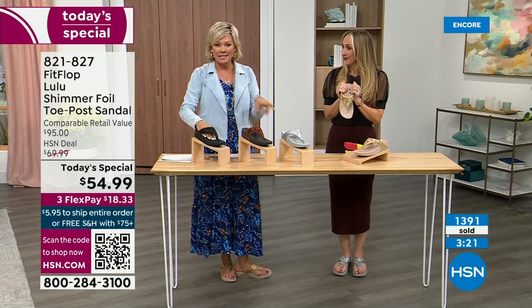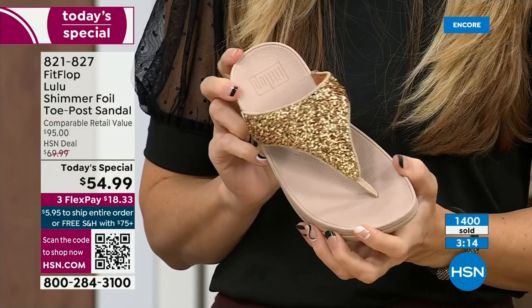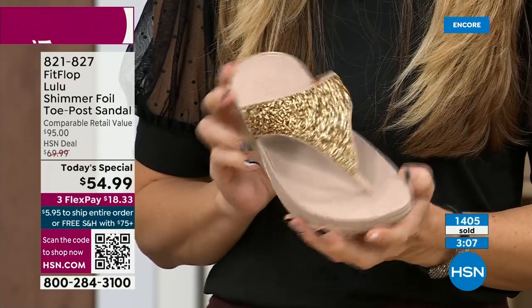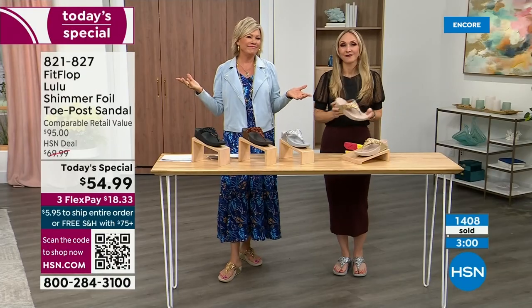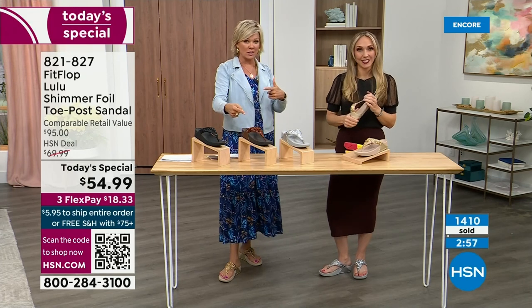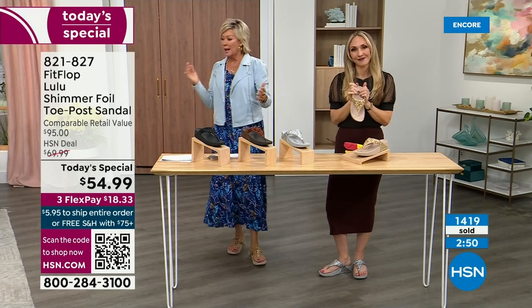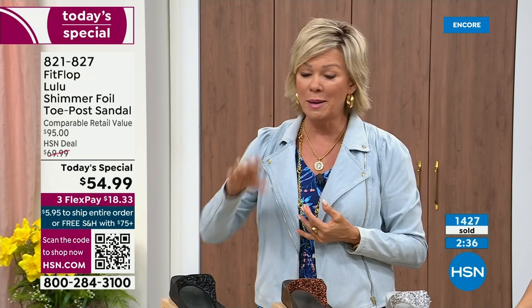If you're between sizes and feel you need a different size, we do have free exchanges — you can send back the 10 and we'll pay to ship it back and send you the 11. All the information will be in your box. Plus there's three-flex or four-flex payment; you don't even have to pay for the whole sandal — as little as $18.33. The Lulu design is the number one best-selling construction and silhouette from FitFlop globally, and this part is completely exclusive to HSN.